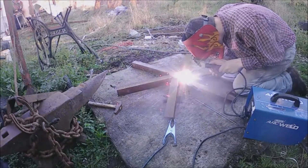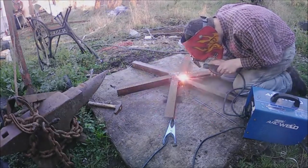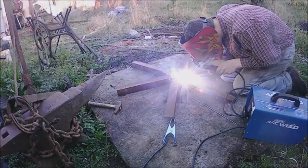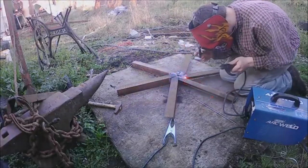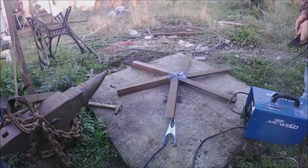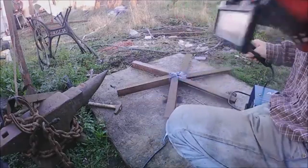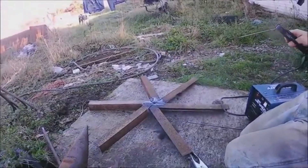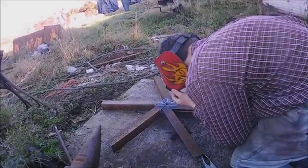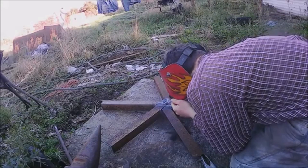I am welding the bits of angle iron together to make one half of the wheel. Each one has an inner angle cut on one side, and that means they all butt together to make a circle — I think it was 60 degrees. It's nothing special, just some angle iron lying around, but it did take a lot of iron to do.